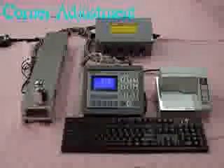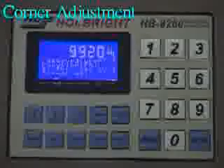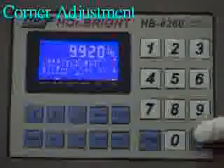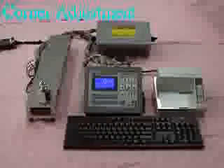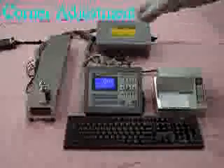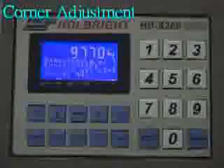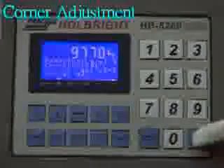At first, place the fixed weight on the first corner. The weighing value shows 9,920 kg. Press Enter to confirm. Next, place the same fixed weight on the second corner. The weighing value shows 9,770 kg. Press Enter to confirm.